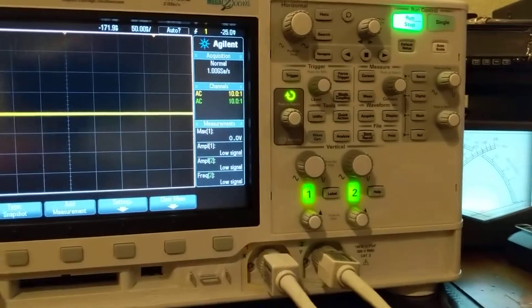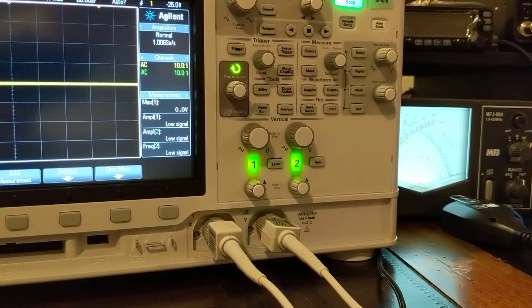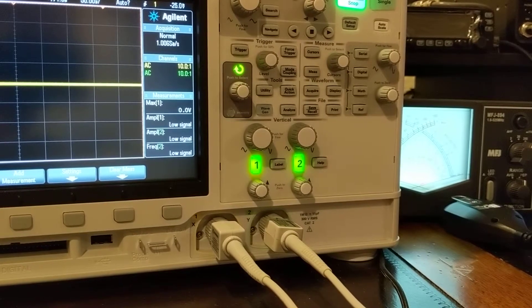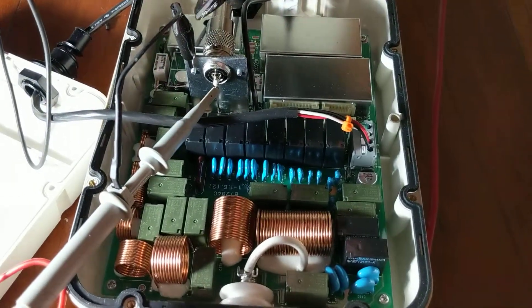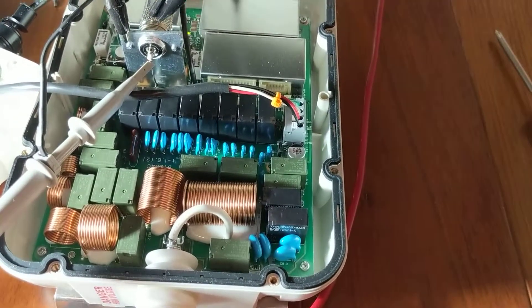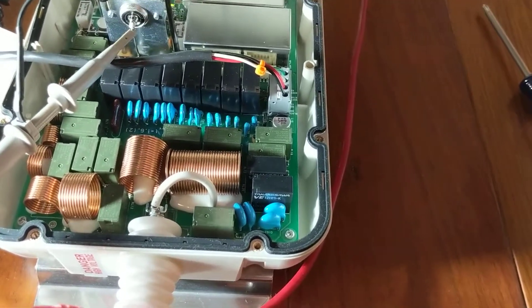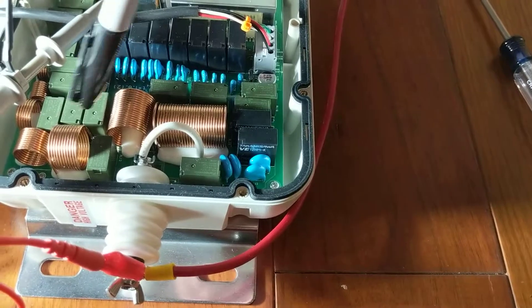Here's the setup. This is the scope. It has two probes, and they hook to the AH-4 tuner. This is the Icom AH-4 antenna tuner. This is the coax cable — it connects to the radio. This is one side of the AH-4. I have probe channel 1 hooked here, and this is the grounding. Then it goes through a bunch of relays and coils.